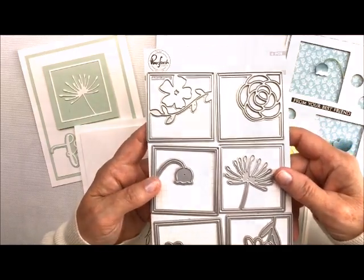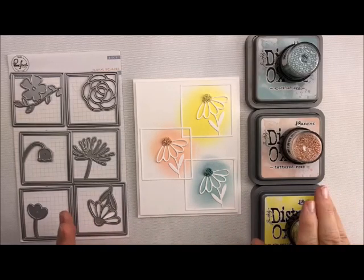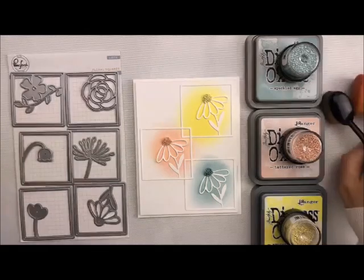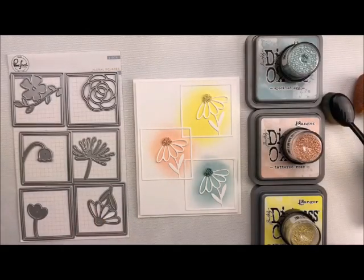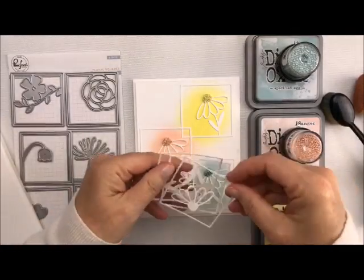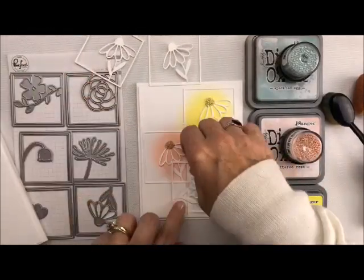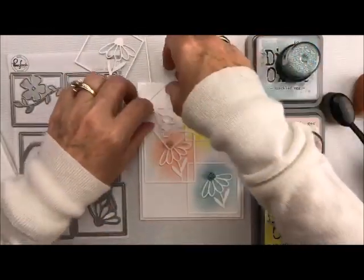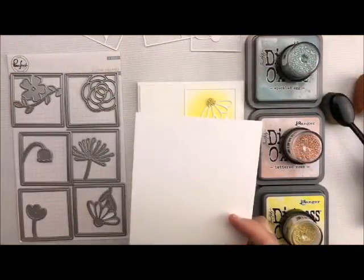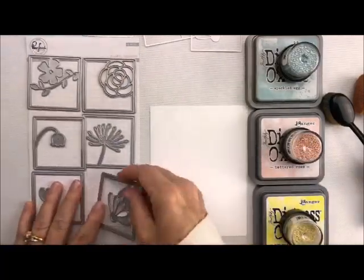So let's get started with our series. For this card, we're going to use some of our Distress Oxide inks, and I matched it up with some of our prills, and we're going to use our little blending brushes — it's that easy. I've already pre-cut three of the little daisies, and the rest of it is just on this little piece right here, which is five and a quarter by four.